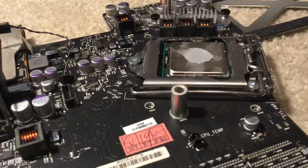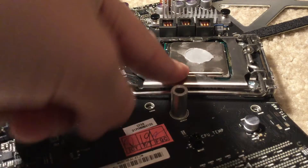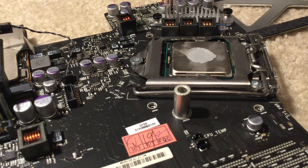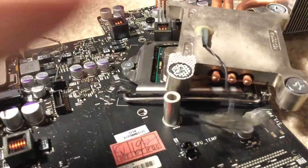Hello guys, I'll be showing you how to replace a CPU with a brand new one. Let's get into it. I already took the fan off.